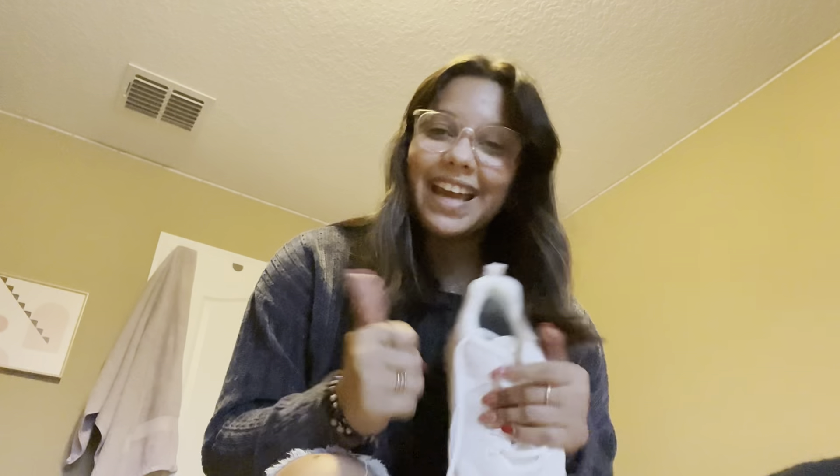I'm literally so excited. I literally love this bag — just showing you guys what I got today. Thank you Rip It — not sponsored. Tomorrow we're gonna take pictures, it's picture day, and I'll show you guys how that goes.